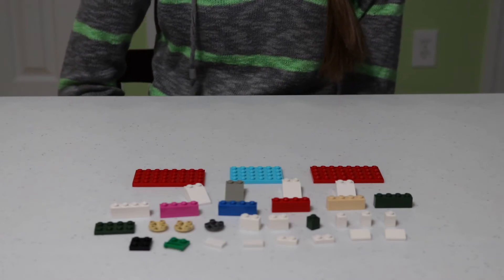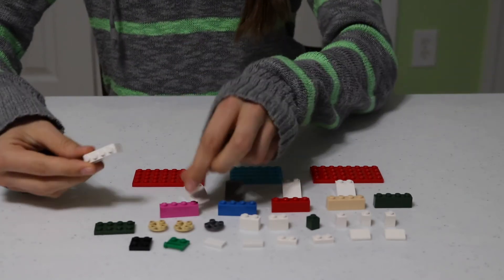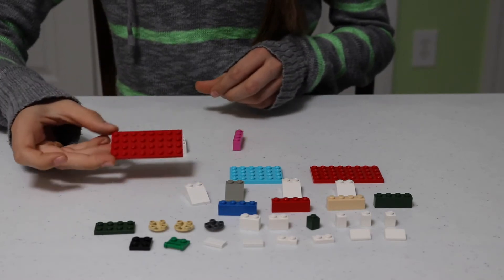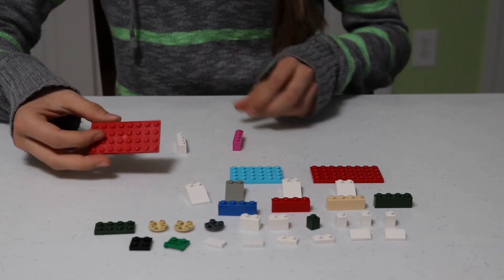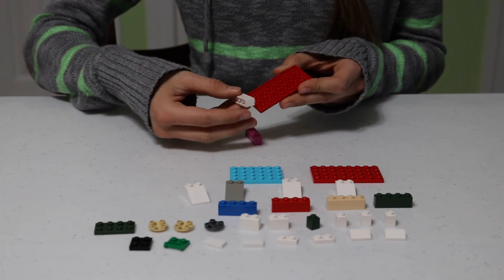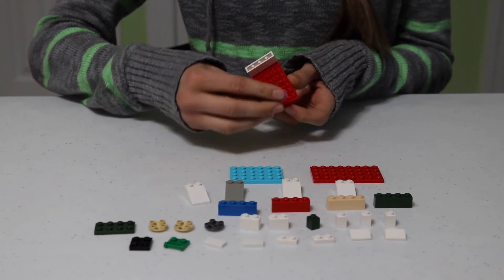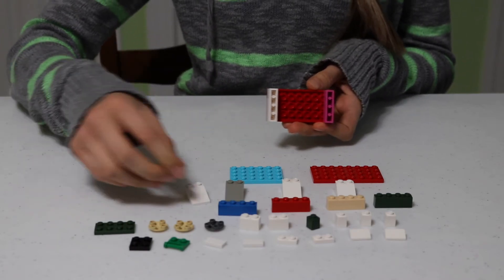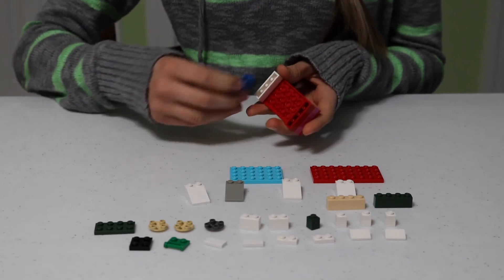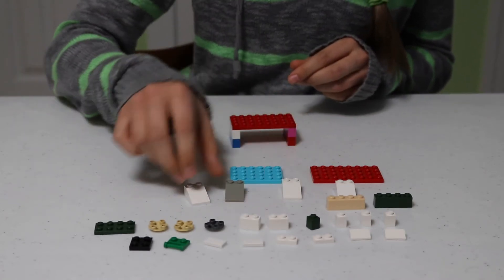Now that you know what pieces we're going to use, we're going to start building. First, take two of the 1x4 bricks and one of the 4x8 flats. Turn the 4x8 flat over and put one 1x4 at each end. Now take two more 1x4 bricks and place them on top of the ones you just put down.